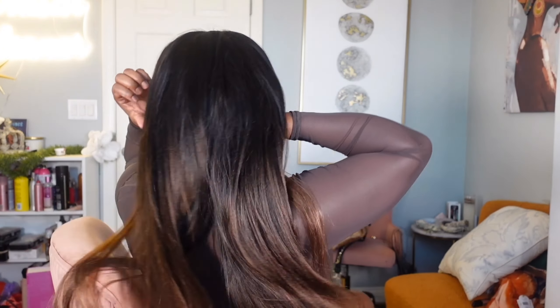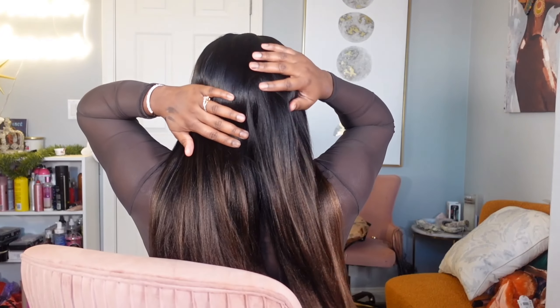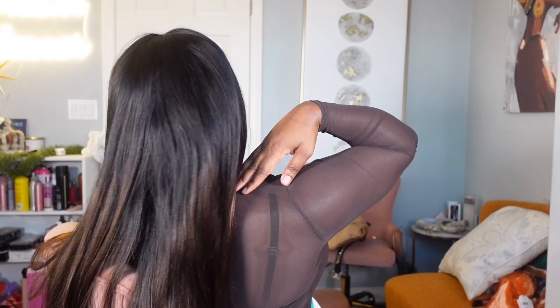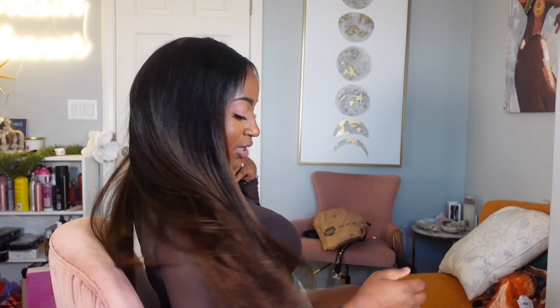Let me turn around for you all — let me know if you can see my tracks showing. She feels really lightweight but can you see all that hair? She's moving really nicely.